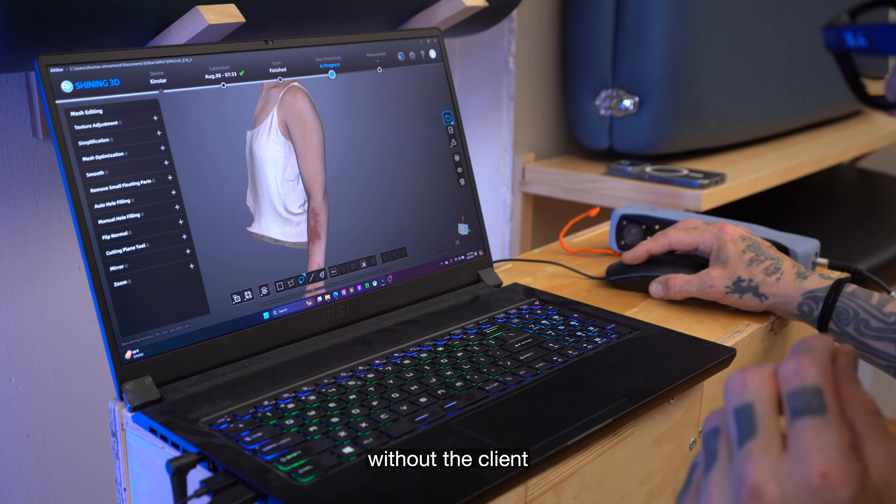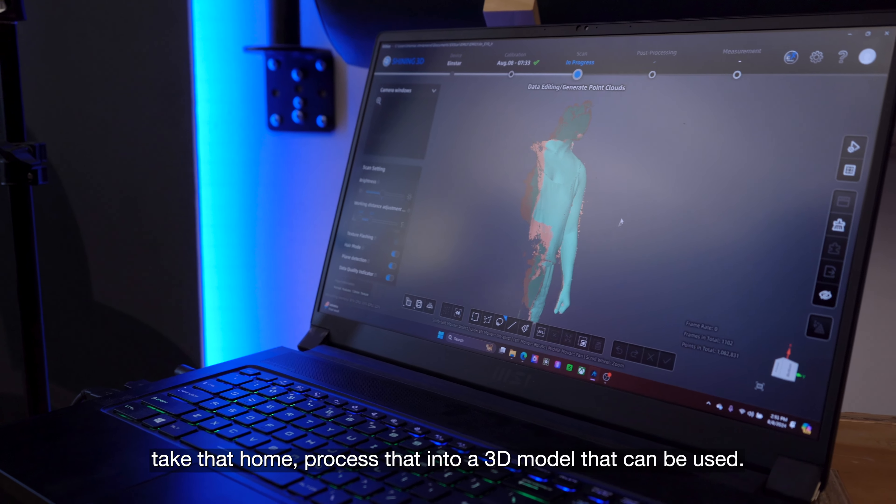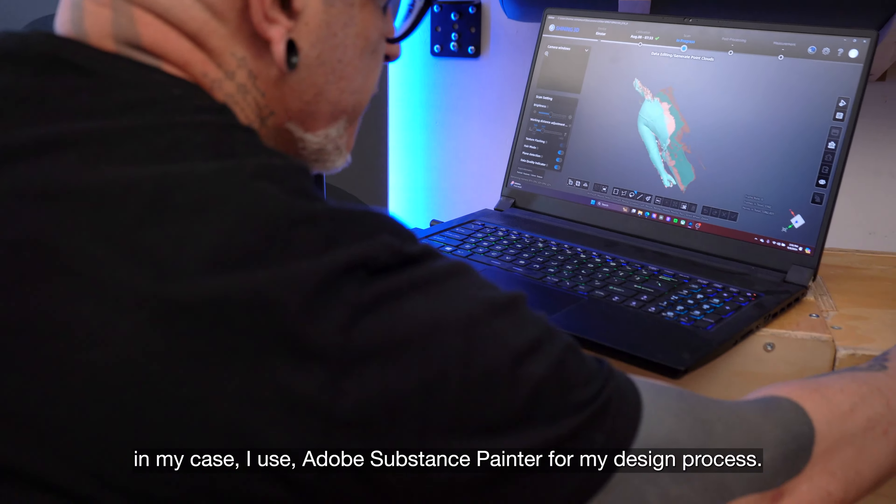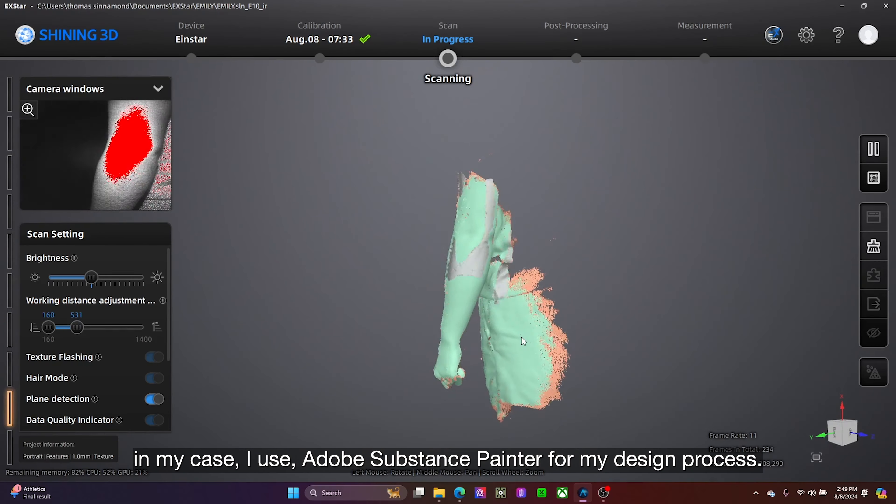For my design process, typically clients come in and we have about a half an hour to an hour's worth of conversation where we discuss the basic concept. Once that discussion is complete, I take a scan of the area that we're going to be tattooing, take that home, process it into a 3D model. In my case, I use Adobe Substance Painter for my design process.